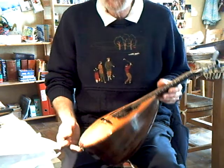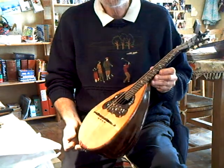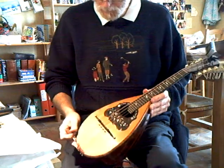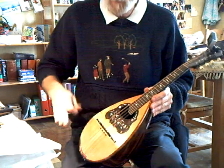Here we have a Cicciarini Neapolitan ball back, famous for its double table. It has the normal table, and inside, under the struts, there's a second table.